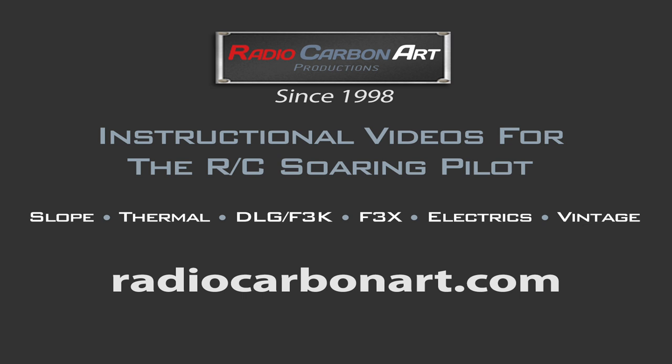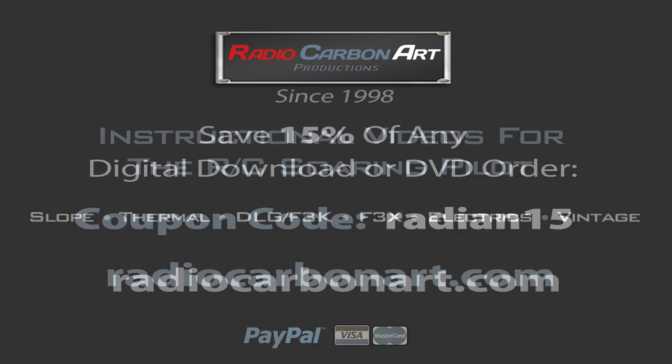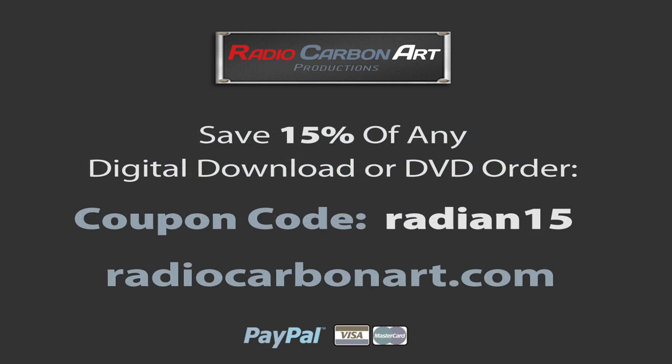This free tutorial on improving the Radian glider is brought to you by Radio Carbon Art, makers of the world's best instructional videos covering all aspects of RC soaring. Use the coupon code radian15 at radiocarbonart.com to get 15% off your digital download or DVD order.